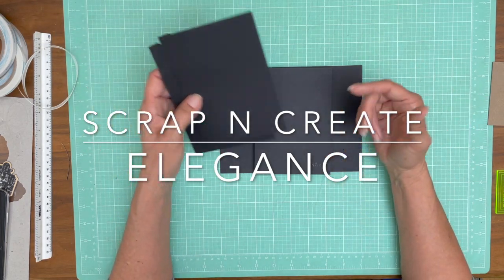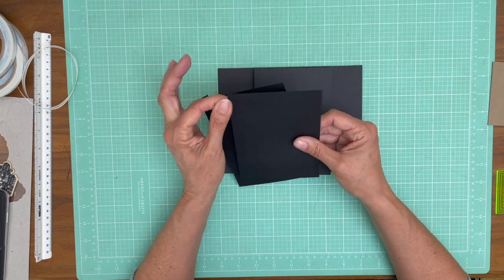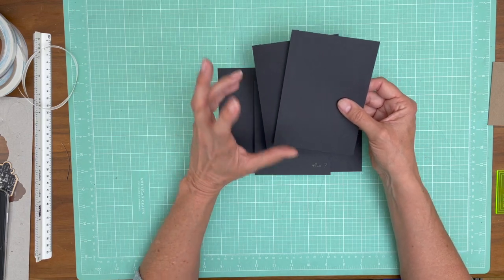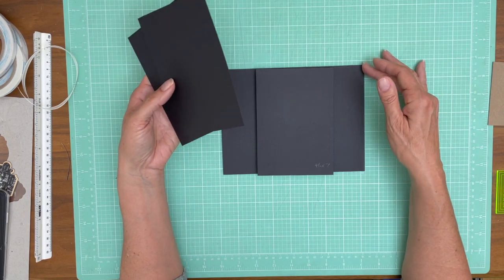Page one and page twelve are going to be the same — I'm going to be repeating some of the pages. I'm trying to keep this relatively simple since I've added two extra pages. I don't want it to get too bulky, and there's also a lot of complexity in building the box itself.